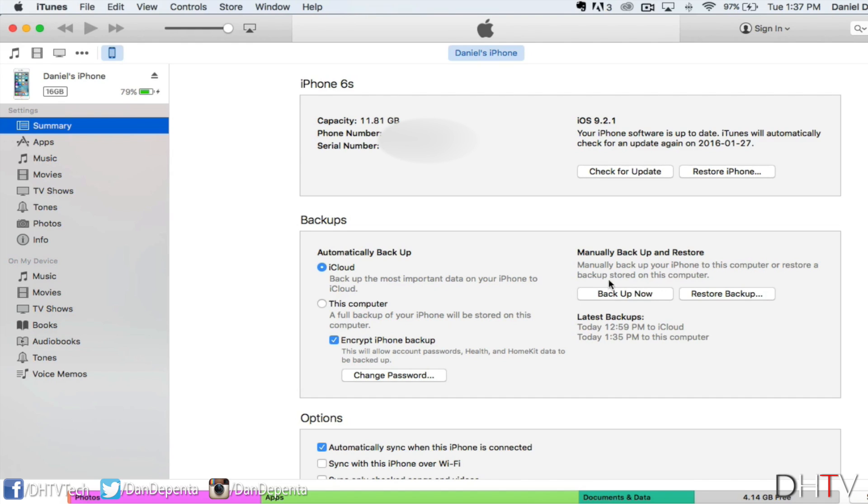Before we click Backup Now, there are a few things to make sure of. First, do not remove any cables from the computer or from your iPhone during the backup. Also, the length of time of your backup will depend on how much stuff you actually have on your iPhone, and on how long it's been since your last backup. If you back up more frequently, there'll be less to add, which makes the backup go faster. For a first-time backup, it may take five to ten minutes. So let's go ahead and click Backup Now.